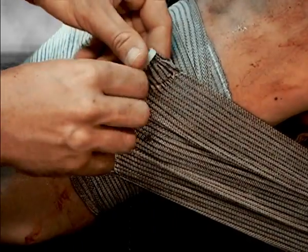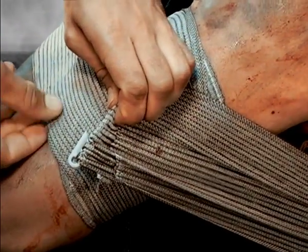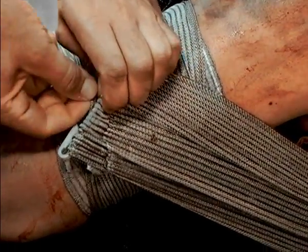The elastic bandage is highly flexible. When wrapping around the torso, maintain the bandage at its full width so as not to inhibit breathing. Fasten the closure bar at any suitable place on the bandage.